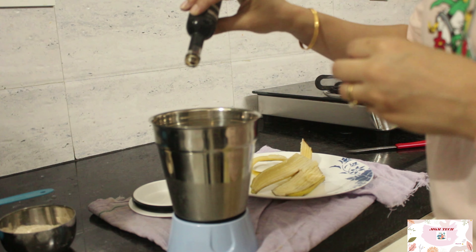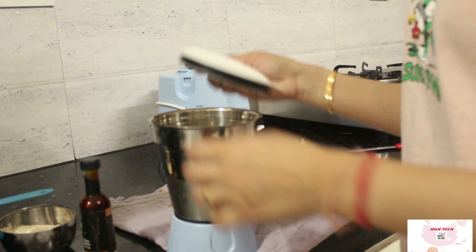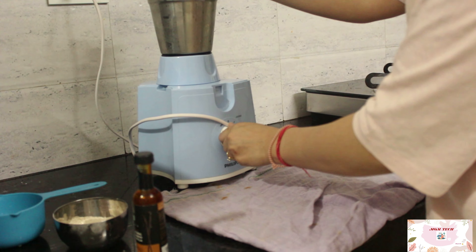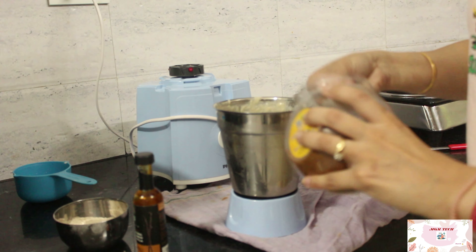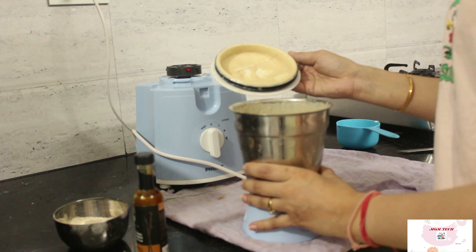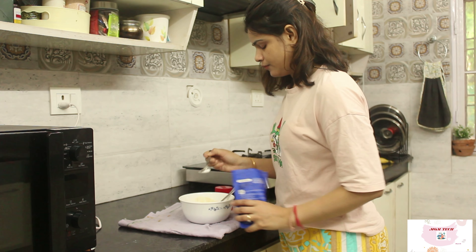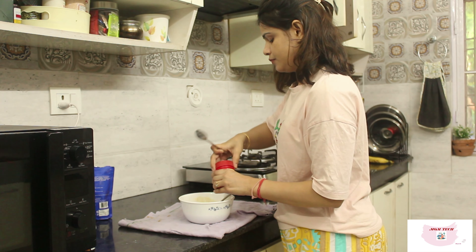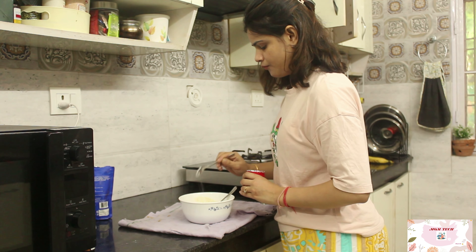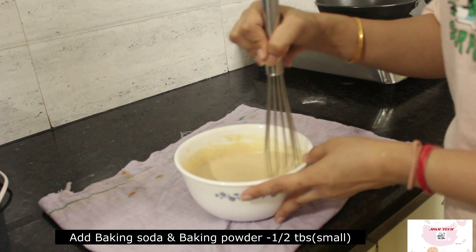I want a lump-free mixture, so I will be grinding one banana with half a katori of whole wheat flour, along with some vanilla essence and 2 tbsp of coconut sugar. These banana pancakes will only require 5 minutes of meal prep and will be ready in 5 minutes — so total 10 minutes and your kids' lunch box will be ready. I will also be adding half a teaspoon of baking soda and baking powder to this mixture.